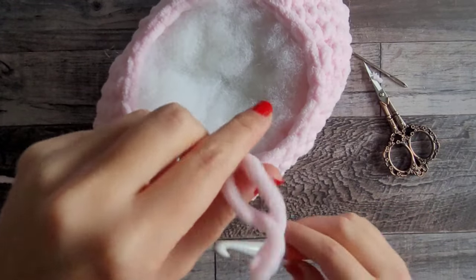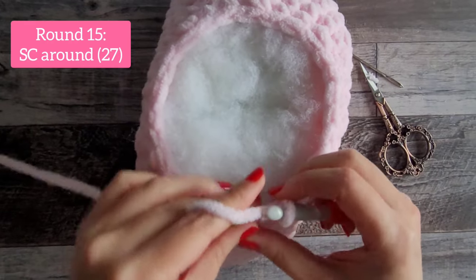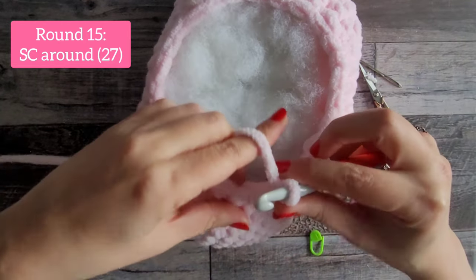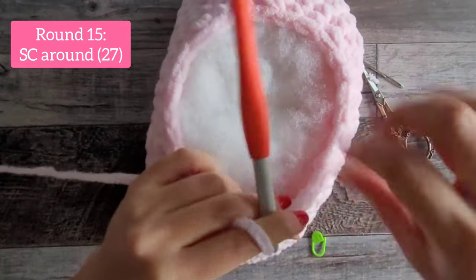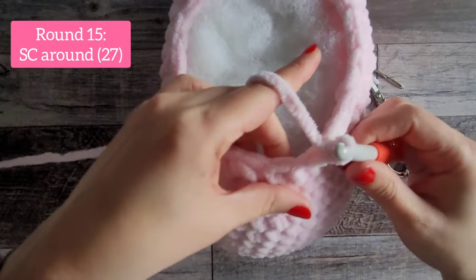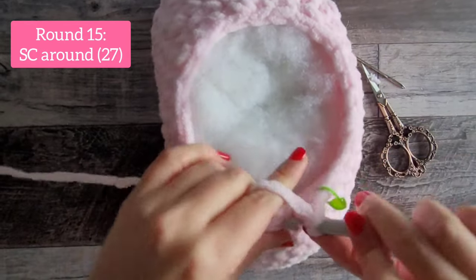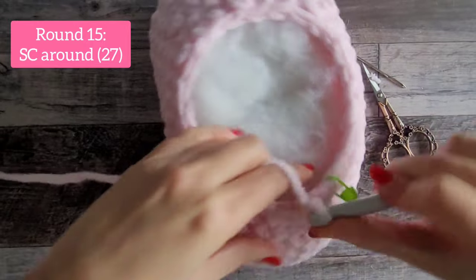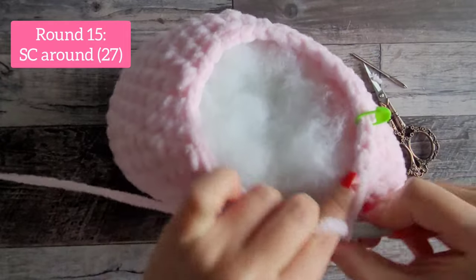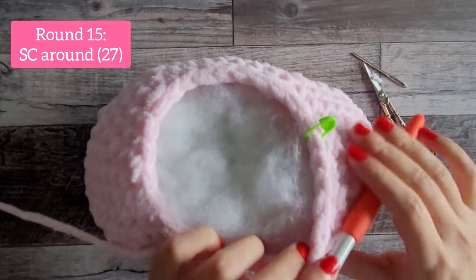When you're satisfied with your stuffing, move on to round 15 — just one single crochet all the way around in every stitch, and you'll have 27 at the end. When doing this I just hold on the inside to push the stuffing down so it doesn't come up with every stitch — placing my fingers on the inside usually keeps the stuffing at bay. I'll see you after round 15.